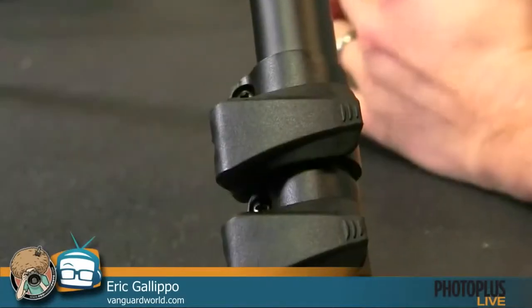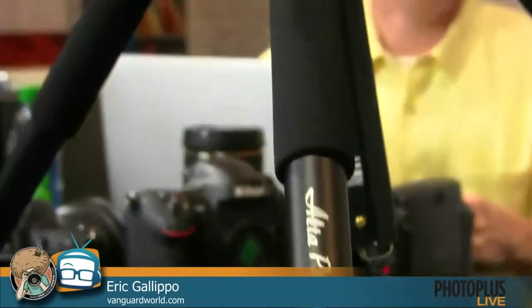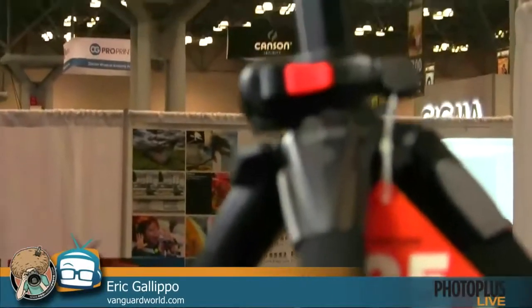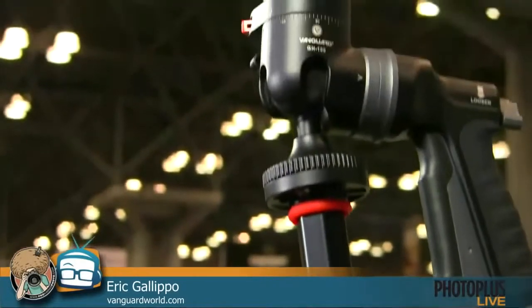I really like the fact that it has the click stops for the panoramic stuff — I've been looking for something like that. I need something painless and idiot-proof so I don't mess up when I'm somewhere. We'd love to let you review it — if you want to stop back by we can give you a closer look or get you one for review. I'd love that, especially the grip.